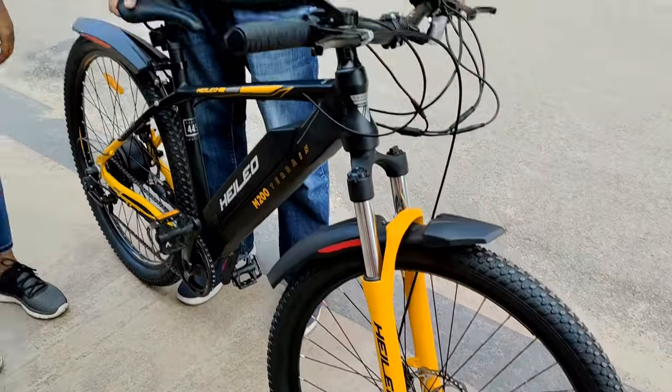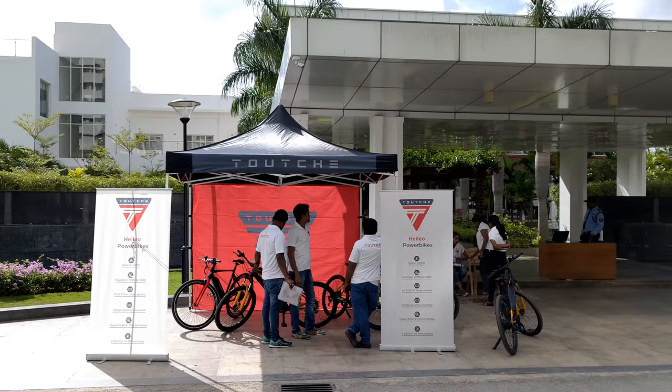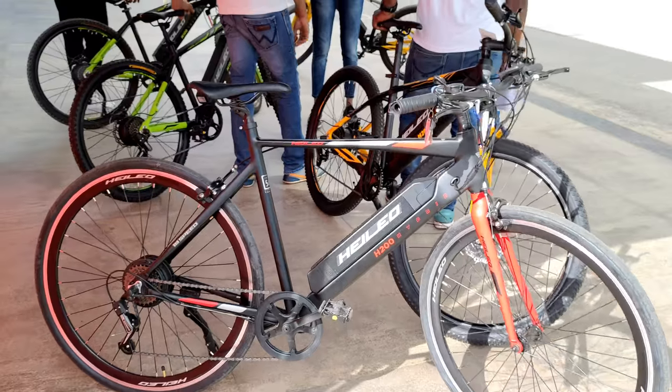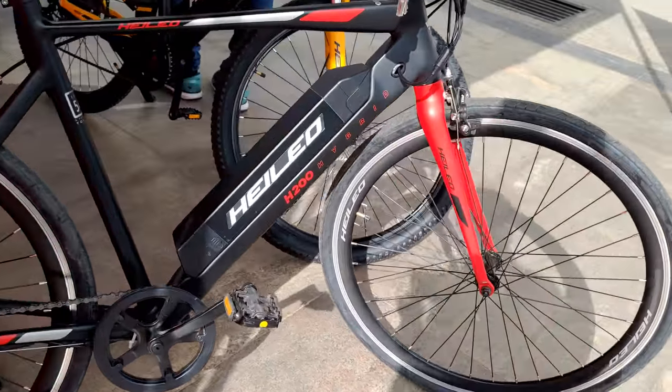This is Suhas Subramanya, a proud owner of the Helio M200. The bike was delivered to him last week and he'll share his experience. So far the experience has been really great — it's exhilarating to get on the bike and use both pedal and electric motor to travel. The weight of the cycle and the ruggedness are really good for Bangalore roads.